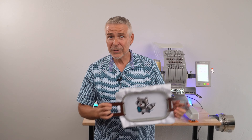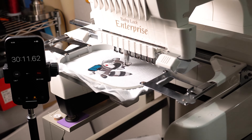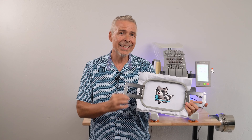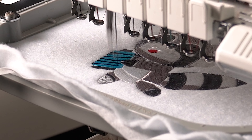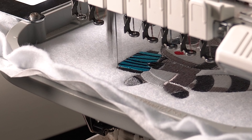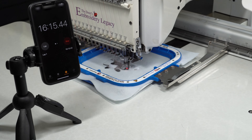Then we'll compare the results, taking into account not only how long each one took, but also the visual results. First is the Baby Lock 10-needle machine, which took 36 minutes and 27 seconds. The machine ran really smoothly, the registration is good, and the design looks great. The only thing is the machine significantly slowed down when doing longer stitch lengths, and it would speed up when doing shorter running stitch lengths. The main issue with this design and the 10-needle machine was that speed drastically slowed as stitch lengths got wider.